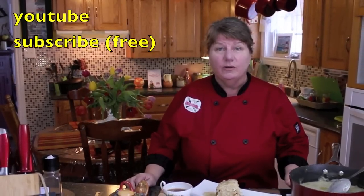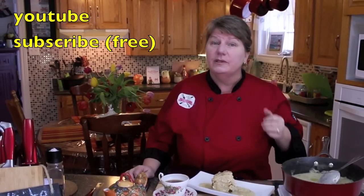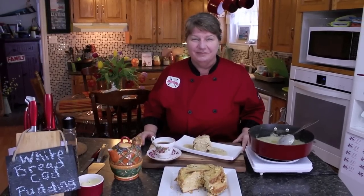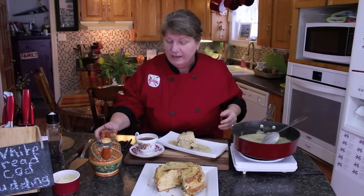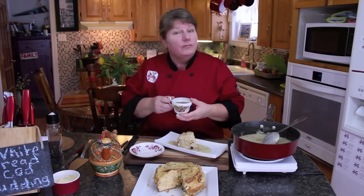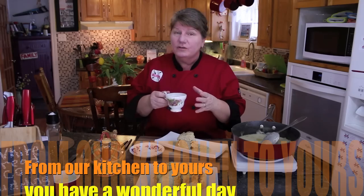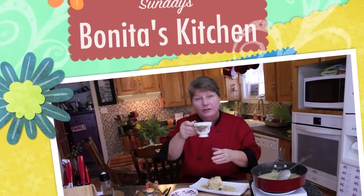If this is your first time visiting Bonita's Kitchen, please subscribe to our channel — each time we post a new video we'll give you a notification. We have over 180 recipes posted to our channel and website at www.bonitaskitchen.com, and you can also send us a message on our Facebook page. Thank you for joining us, and from our kitchen to yours, have a wonderful day.